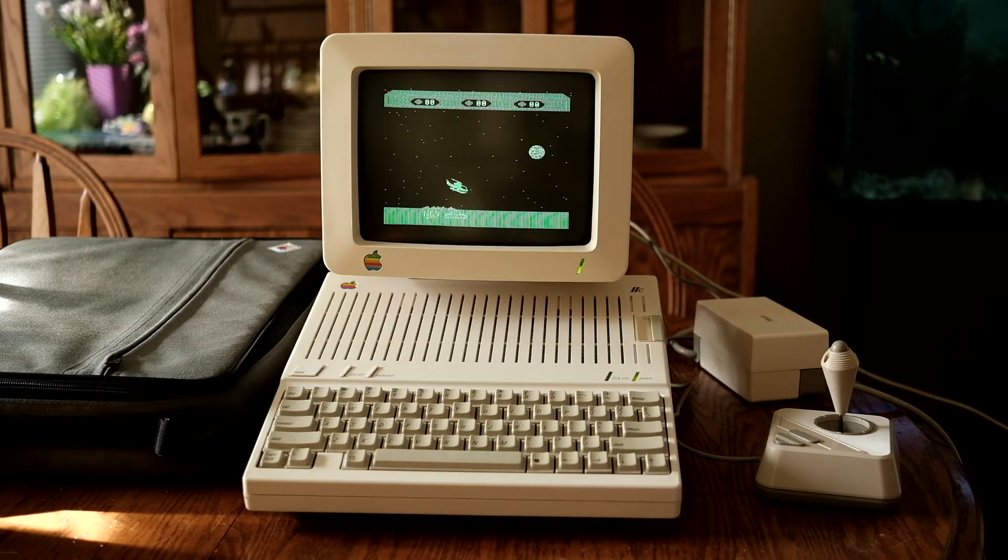I was pleased to get this — I think it was $200 Canadian — and it came with what you see here, plus the old Scribe printer, which is a thermal printer. Interesting little thing, and a couple of manuals.